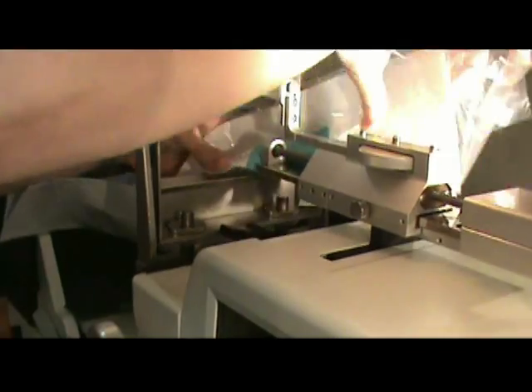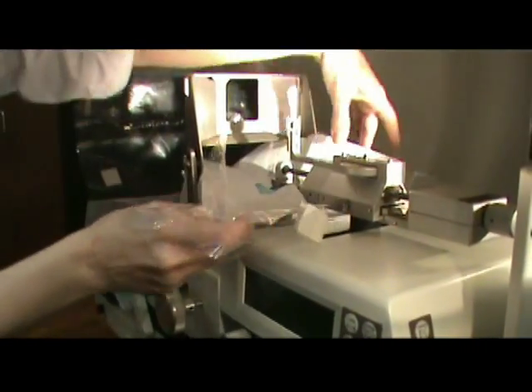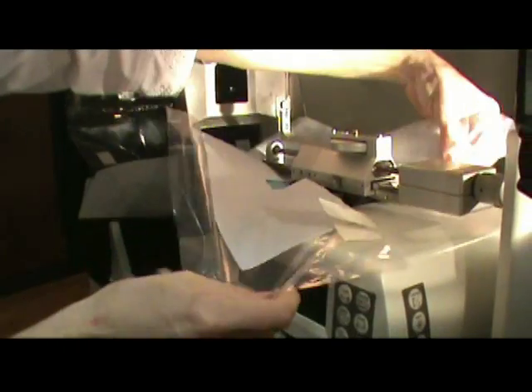Once you're through this area, you can open this back up, and this is going to go around your actual needle guidance system.